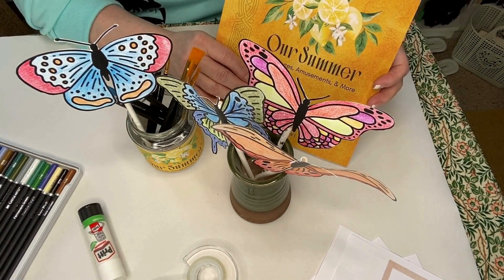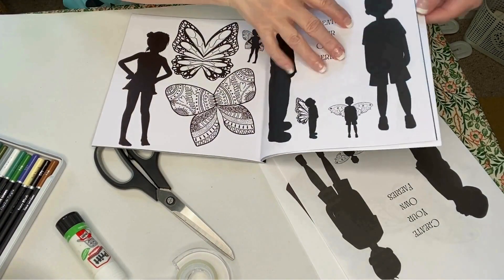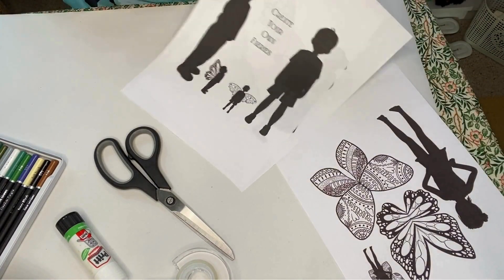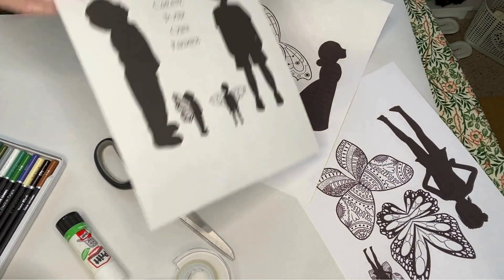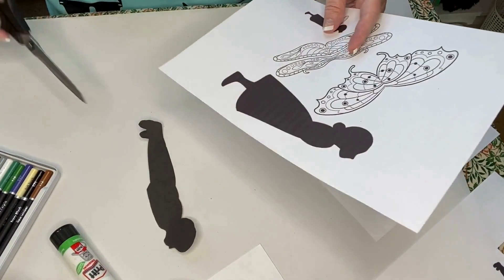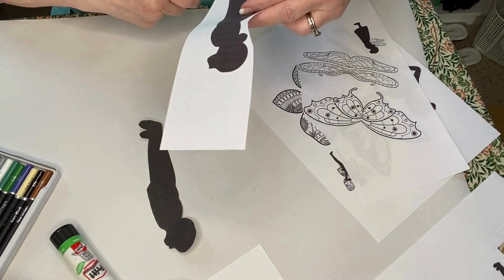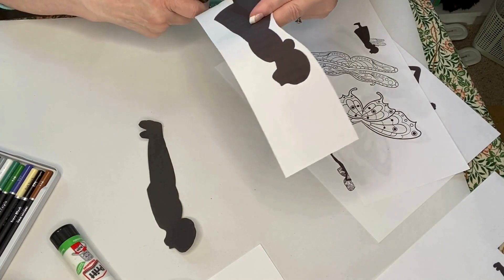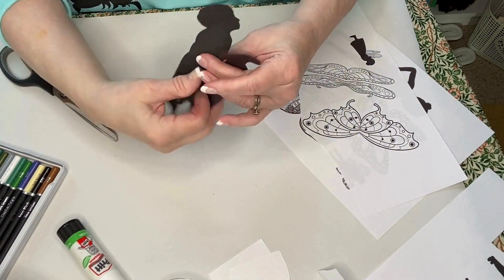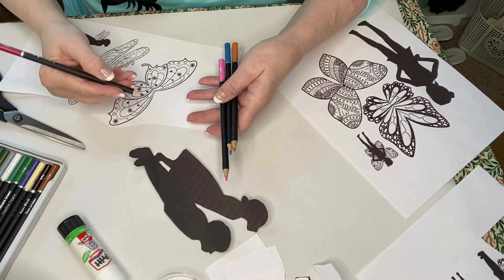The next craft is creating your own fairy. You'll use the same supplies. Make copies of the fairy craft pages in the Enchanted Fairy Realm Too book. Select which fairies you would like to use and then carefully cut them out. I've selected both a boy and girl fairy. Next, select which fairy wings you want and color them in.